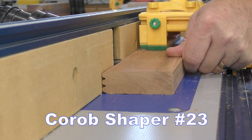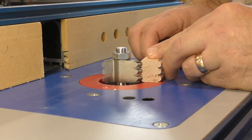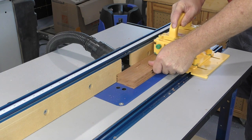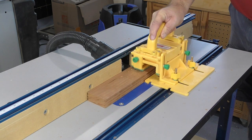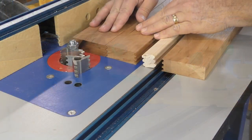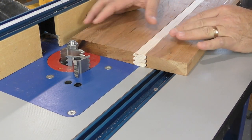Using shaper cutters for this joinery is pretty much the same process as the router bits. The important part is making sure that the height is correct when setting up both cutters. Using shaper cutters can be even more effective provided they're a matched pair. These cutters from Korob have a larger diameter than the router bits used previously, which actually improves the angle of the cut and the quality of the finish.